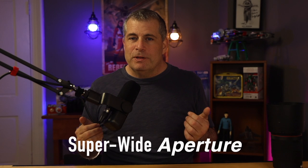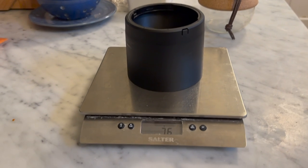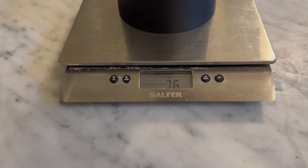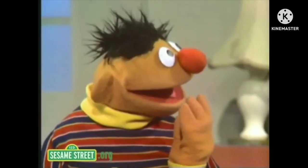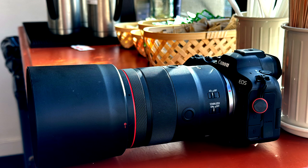There are some lenses where the size and the weight don't bother me — super wide primes being one of the places where I'll happily take a bit of weight for a lot better image quality and performance. Speaking of weight, the ridiculously large lens hood is 76 grams just by itself.